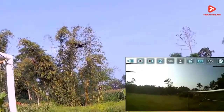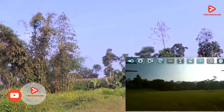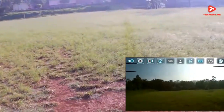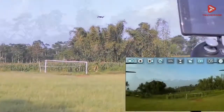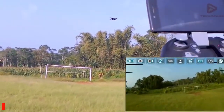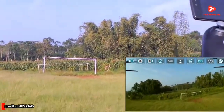Selain tampilannya yang keren dan modern, drone ini juga sudah memiliki fitur Altitude Hold, Headless Mode, serta menggunakan sistem kontrol 6-axis gyro untuk pengendalian yang lebih stabil. Selain bisa menggunakan remote kontrol bawaan, kalian juga dapat menggunakan smartphone kalian untuk mengendalikan drone ini.